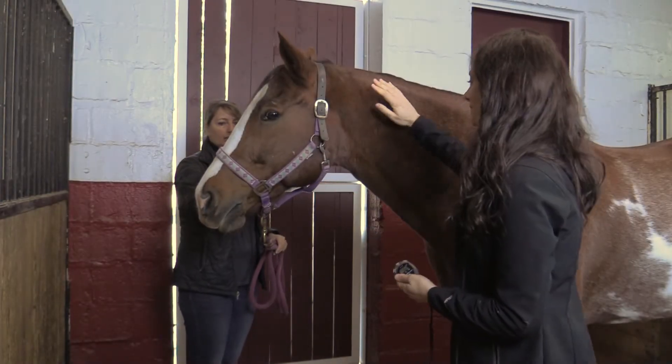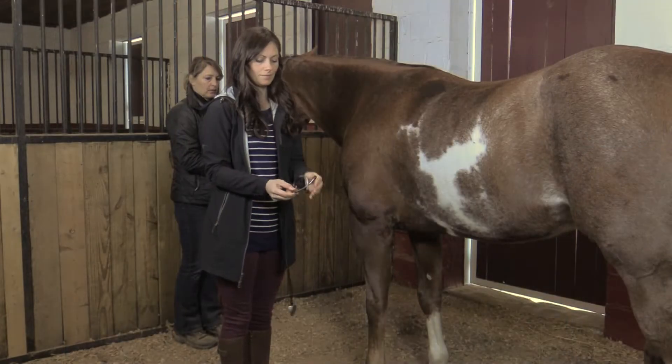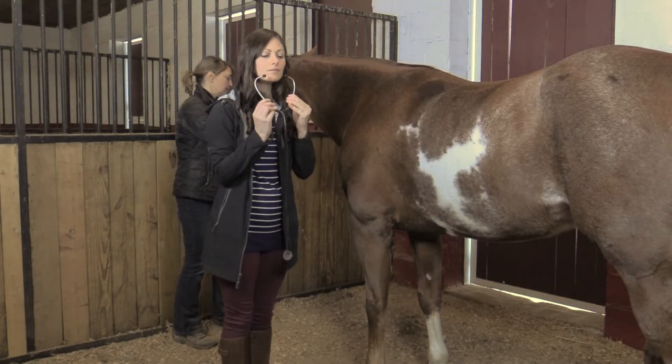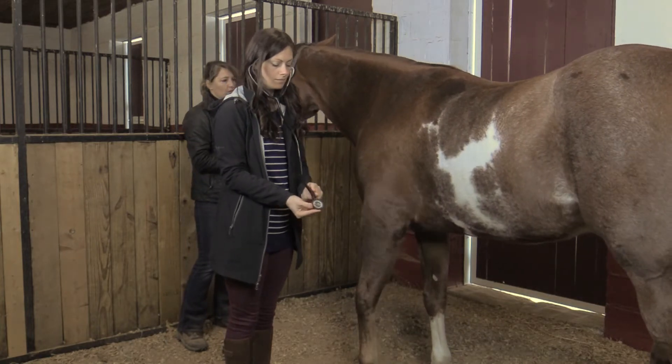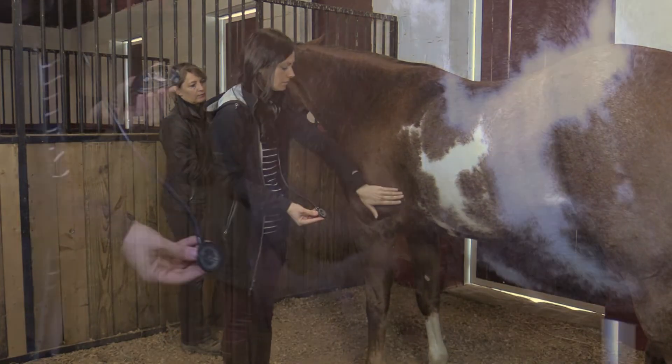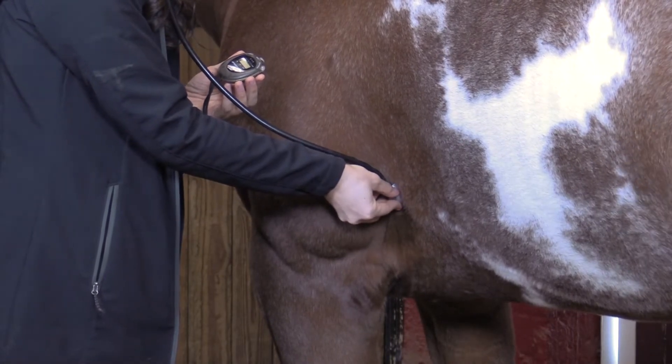The pulse tells you how many times the horse's heart beats in one minute. To determine the pulse, place a stethoscope into your ears so that the earpieces face away from your face. Standing on the horse's left side, place the widest part of the chest piece of the stethoscope in the area of the girth just behind the elbow.